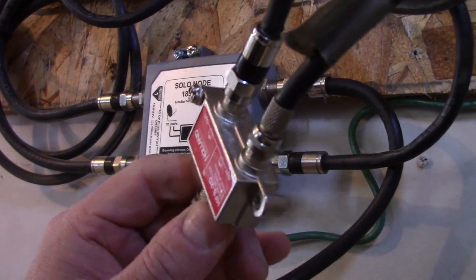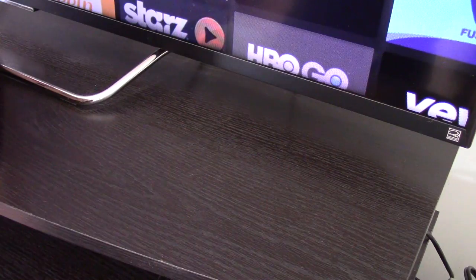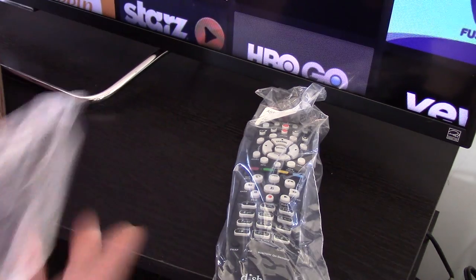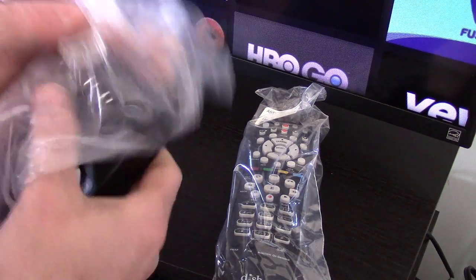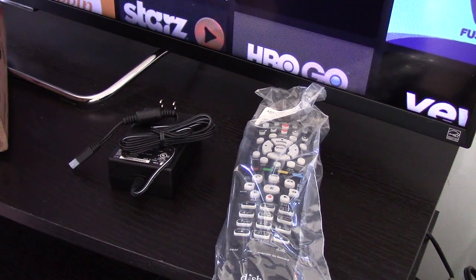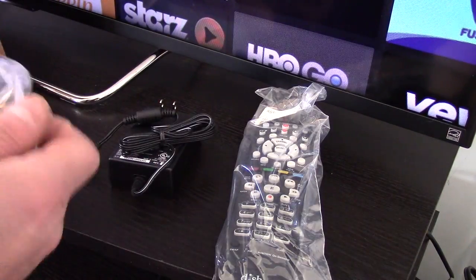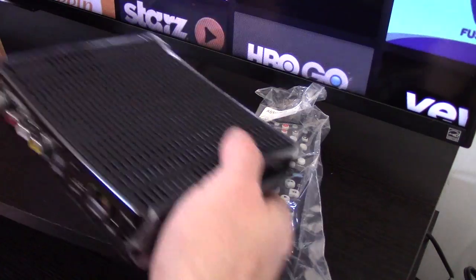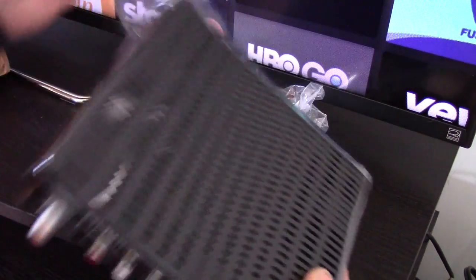Let's run back upstairs and see if we can get the thing hooked up and activated. I'm going to hook it up just like I did downstairs and pretty it up after off camera. Everything looks new on this unit, so I'm pretty hopeful it has not been activated. I do have an email from the eBay seller stating they guarantee it's not been activated — and you can see it still has the packaging plastic on it.